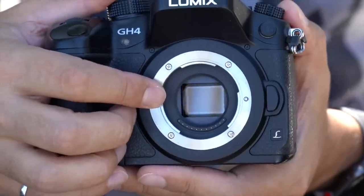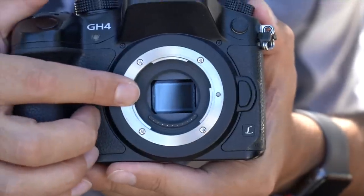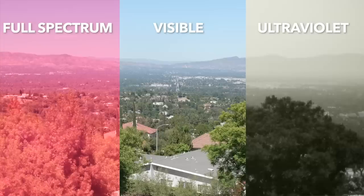When you remove the hot mirror, there are a few different options for what you can replace it with. You could replace it with a UV-only pass filter, which would basically transform your camera into a UV-only camera. But I decided I'd prefer this camera to be able to shoot any types of light, so I had them replace the hot mirror with a filter that doesn't block any light — ultraviolet, infrared, all of it gets through. So this is now my full-spectrum camera.